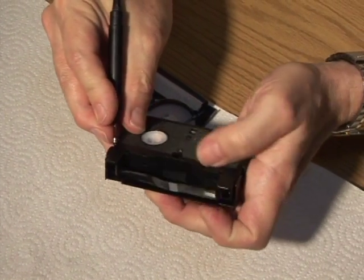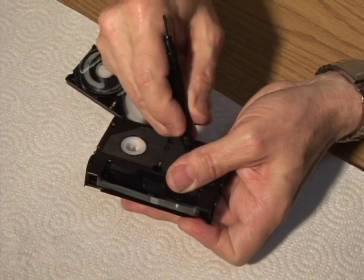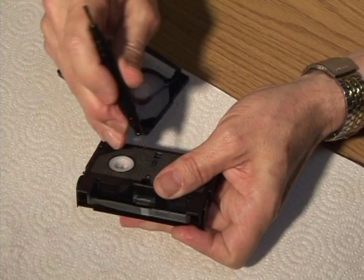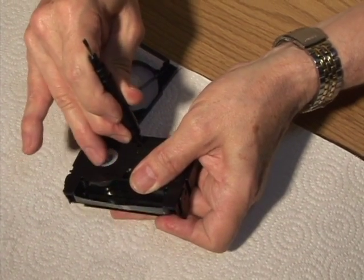In order to move the reels — the tape, a reel up like this — you can't, because they're locked. There's a device in there I call the brake, and you've got to pull that back and then you're able to move these reels around.